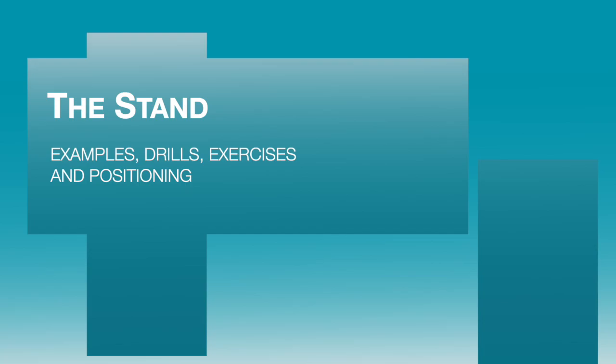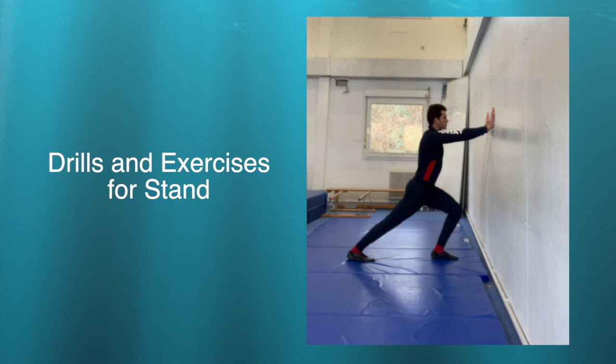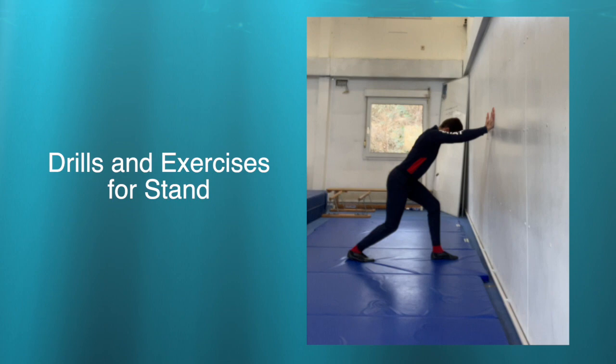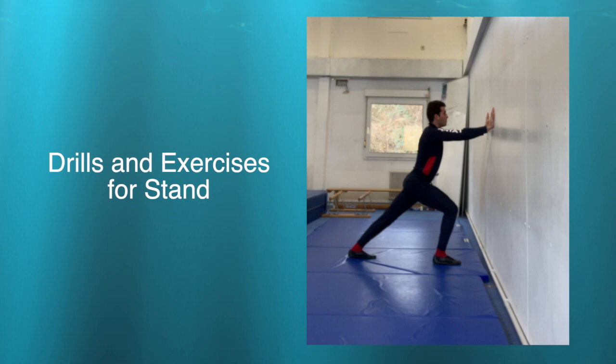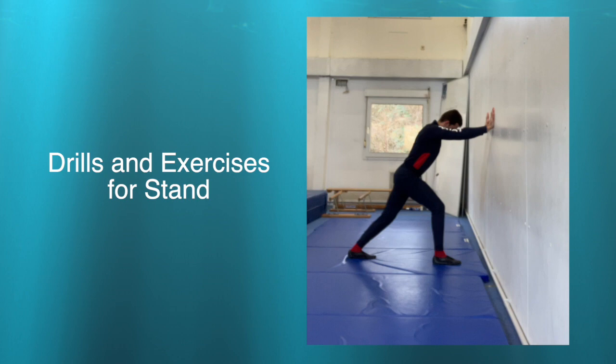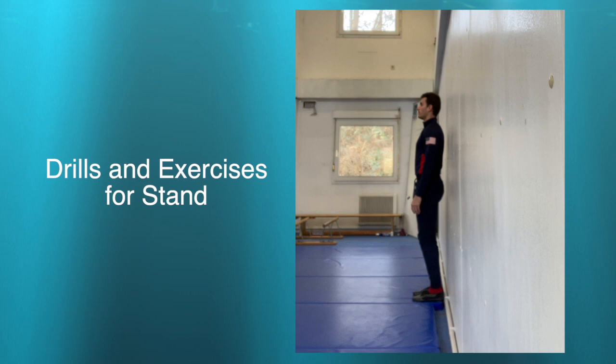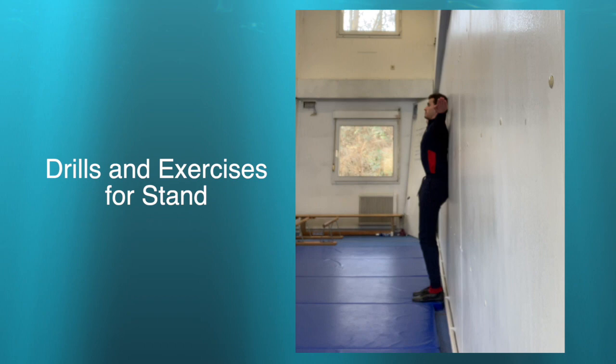Now we will go over some examples, drills, exercises, and positioning for the stand. This exercise is for developing flexibility in the calves as well as the ankles. Having flexibility in the calves and ankles is important for standing so that the vaulter is able to bend their knees without the heels raising up. If the vaulter has tight ankles or tight calves, this may cause them to fall into their toes when trying to stand on the horse with harmony. For this exercise, have your vaulter stand against a wall, making sure the heels are to the wall and that they keep their whole back flat against the wall, pressing their lower back as well as the back of their head into the wall.